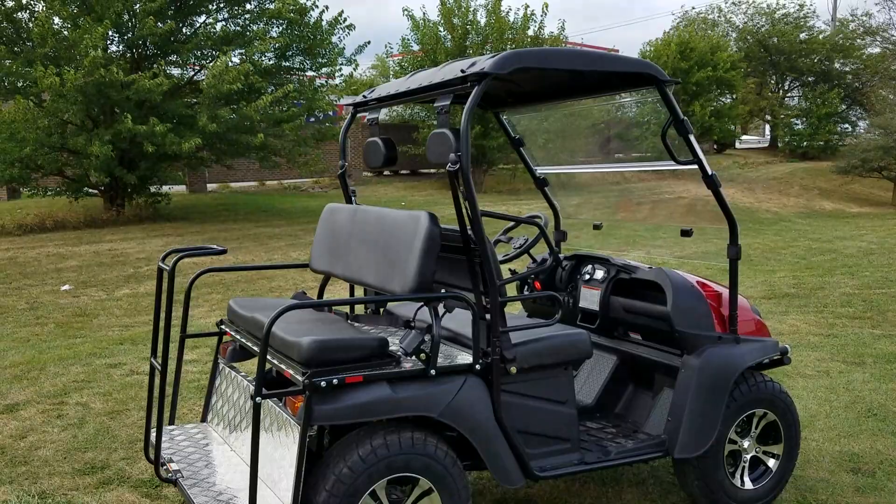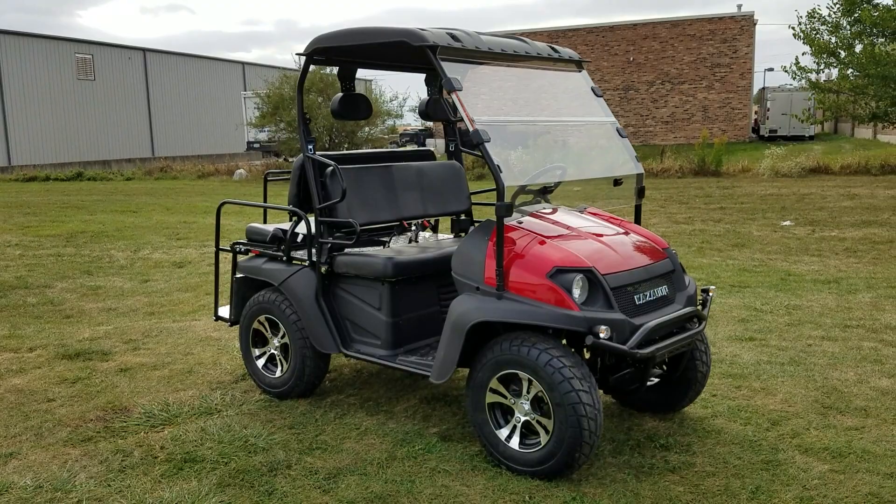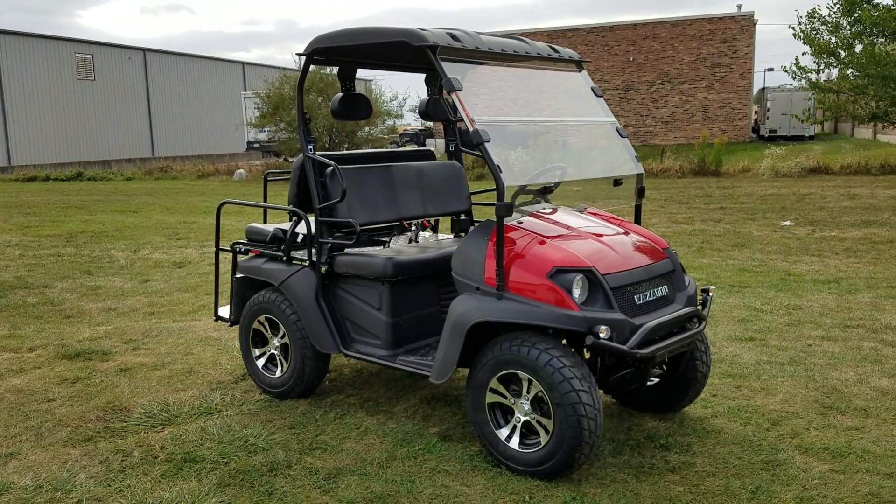Nationwide shipping available. Call right now at saferwholesale.com, 866-606-3991. This fully automatic GVX is for sale from saferwholesale.com in a few different colors — white, red, and blue. Order yours today, 200cc golf cart UTV GVX.